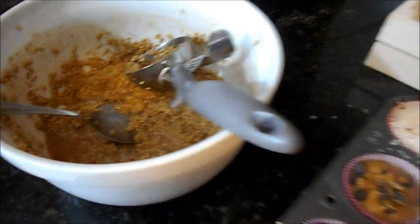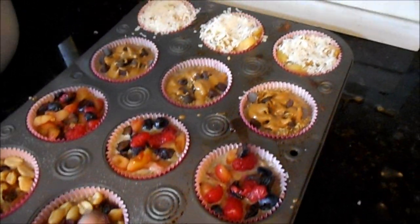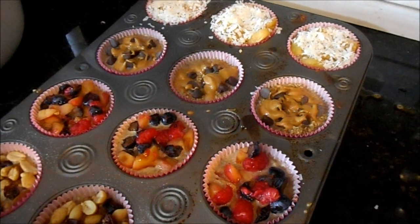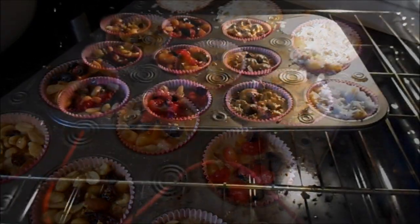I still have enough for about six more, so I'll see how these varieties bake up, decide which ones are best, and use the leftover batter on the winners. Let me get these in the oven and we'll see how they come out.